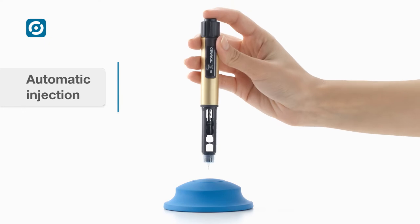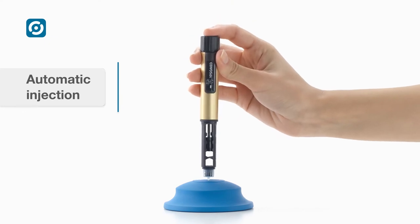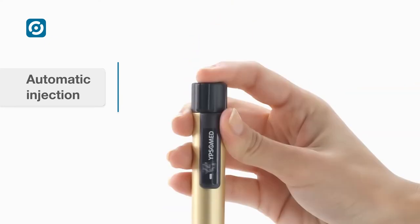ServoPen has a short stroke distance independent of the selected dose. The injection is performed by gently pushing and maintaining pressure on the injection button.